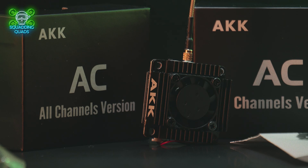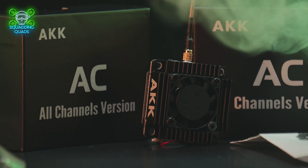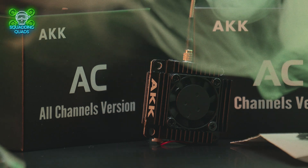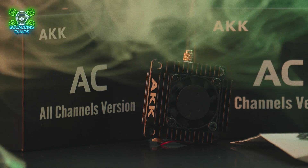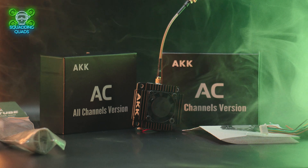Feature-wise, we have power up to 5 watts, stepping up in 25mW, 200mW, 500mW, 1W, 3W, and 5W. We've got 96 channels and an LED so that you can change settings without smart audio — the LED and buttons let you change features, and the instruction manual tells you how to do all of that.